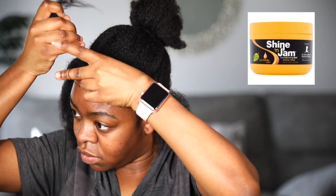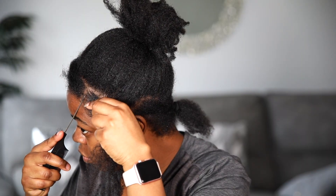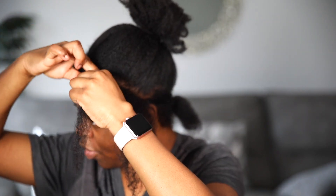Make sure your rubber bands are not too tight. Always make sure you dip them in some sort of oil so they don't pop and don't cause friction for your hair.